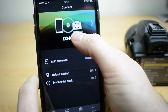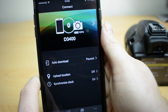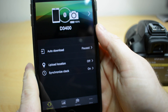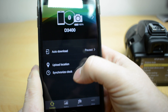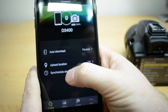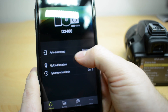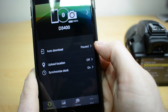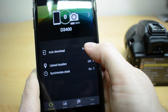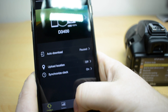You can see at the top here we've got the camera listed, and we've also got the amount of battery that's left on the camera. And then we've got three options here: auto download, upload location, and synchronised clock — those are the two things I just did on the camera. You can see on auto download it's actually paused at the moment. I can restart that if I want, and that will automatically download all the pictures that are on the camera onto my phone.